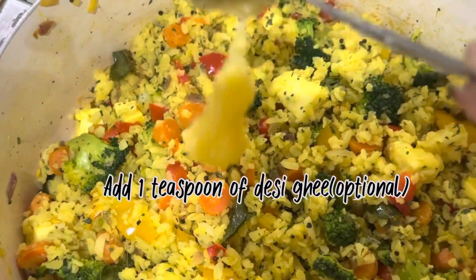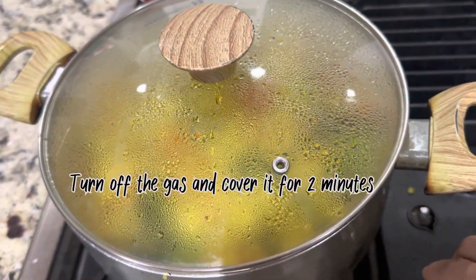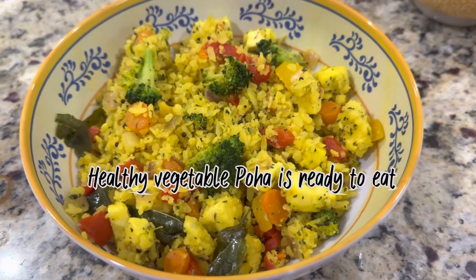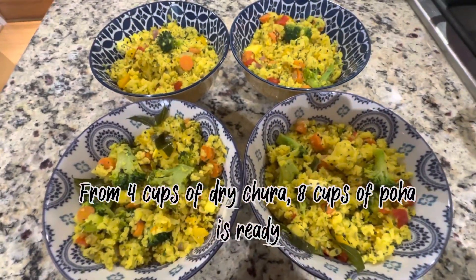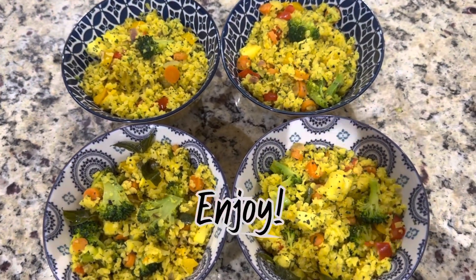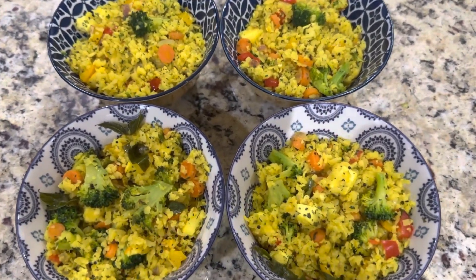I am adding 1 teaspoon of desi ghee, which is totally optional. Turn off the gas and cover the poha for 2 minutes before serving. I took 4 cups of dry chura in the beginning and from that 8 cups of poha is ready. It is a very healthy poha full of vegetables — you can add any seasonal vegetable you want.